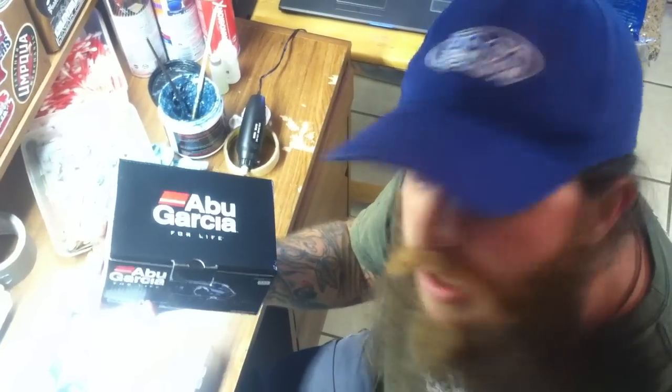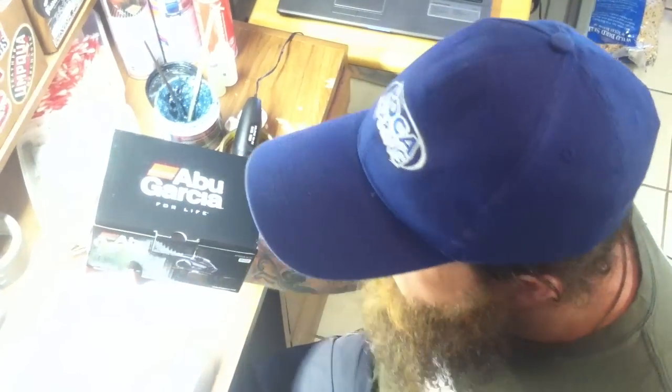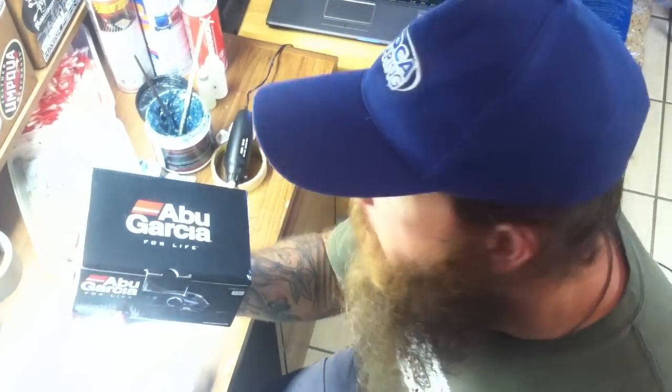Hey guys, my name is Bo Reed here at Papa Chops Rod and Reel Repair. We've got another contest reel — it's an Abu Garcia Pro Max 2. Boca Bearing sent this to me. They want me to do another Boca Bearing upgrade so we can give another great reel away to another lucky contest winner.